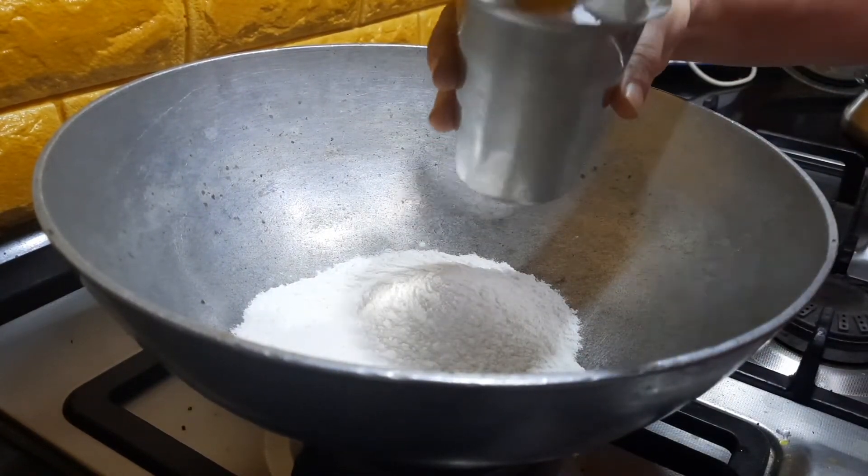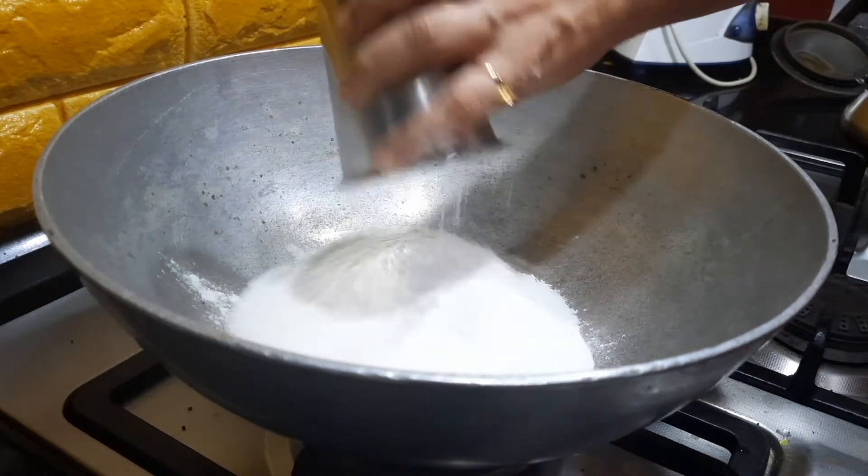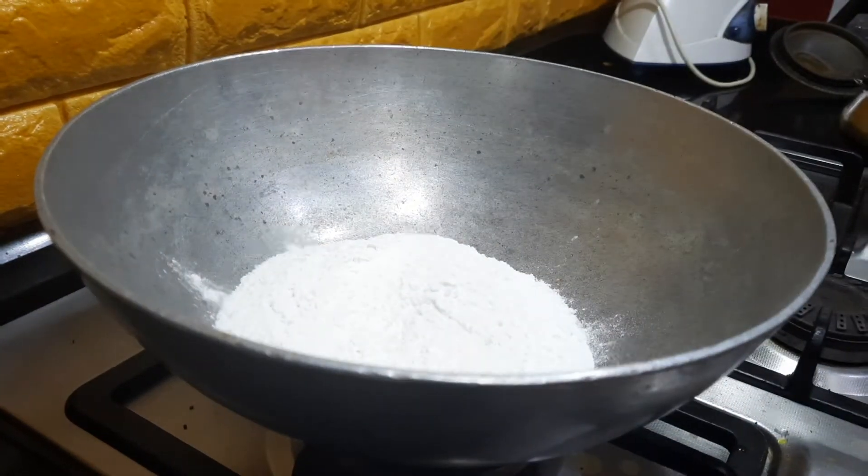If you are going to try this out for the first time, I would suggest that you add only one cup of rice flour. First try with a small quantity, see how it goes, and then you can increase the quantity.